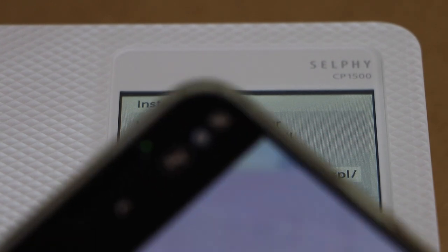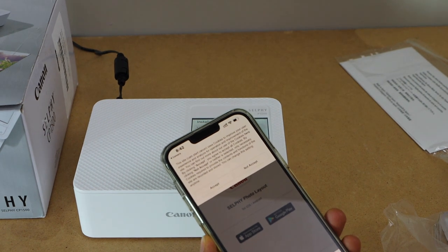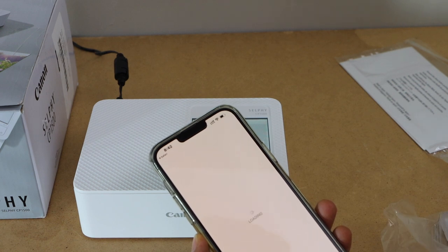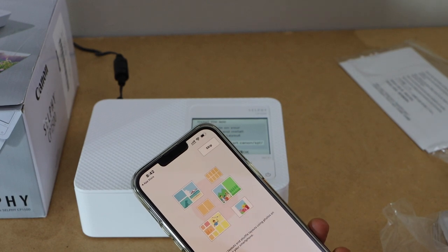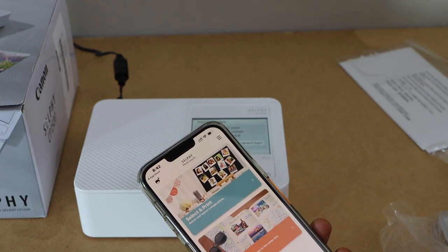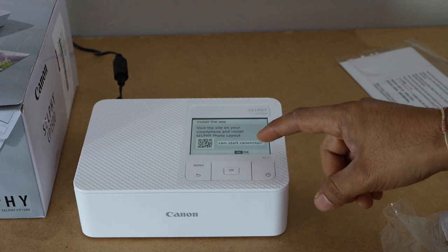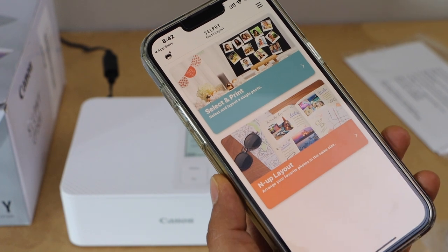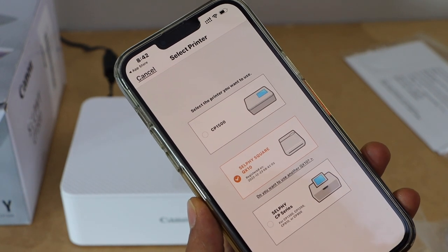Now scan the QR code. Go to the Canon website. That is the Selfie Photo Layout app. Go to the Apple Store. Now we can open this app and skip the intro. Here we have to add this printer for the setup process. We have installed the app, so press OK. Here we have to select our scanner — click on the plus button on the top and select CP1500.